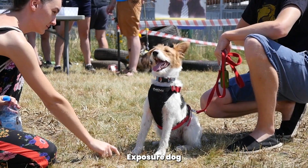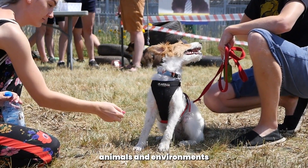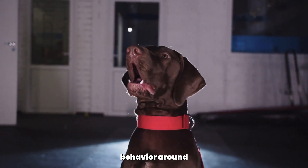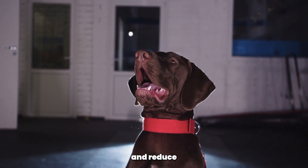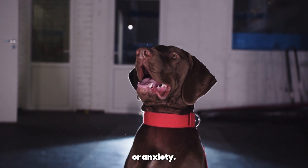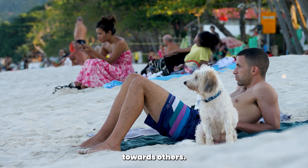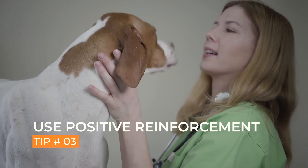Tip 2: Socialize your pointer. Socializing your pointer is another important step in stopping biting behavior. Expose your dog to different people, animals, and environments in a controlled and positive way. This will help them learn appropriate behavior around other dogs and people, and reduce their tendency to bite out of fear or anxiety. A well-socialized dog is less likely to bite or show aggression towards others.